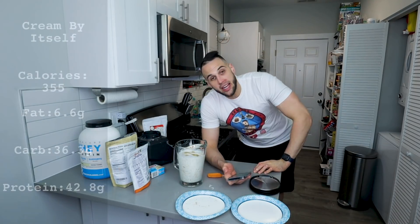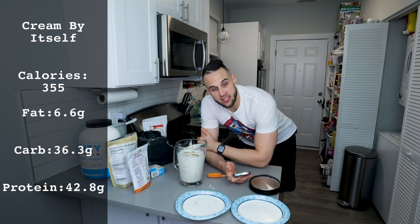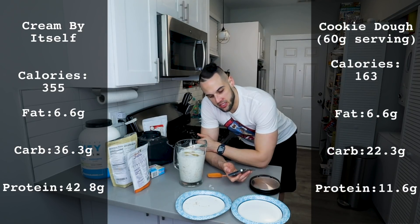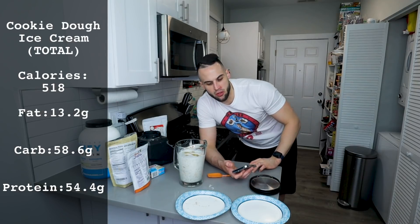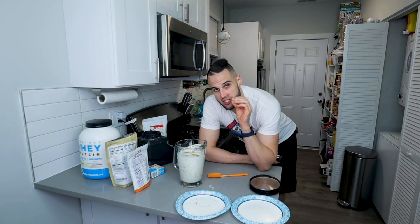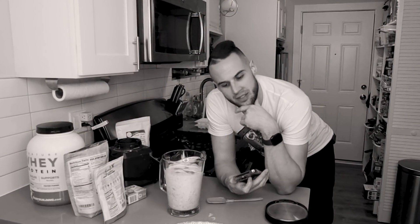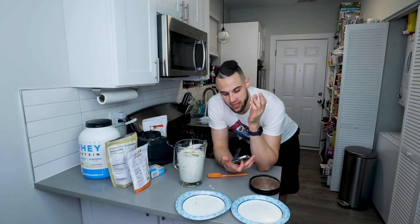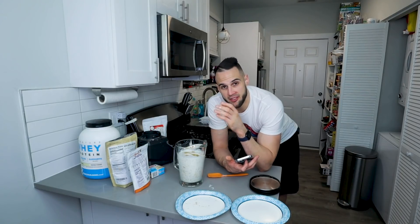Let's go over the macros. For four and a half cups of ice cream alone: 355 calories, 6.6 grams of fat, 36.3 carbs, 42.8 protein. When you add in your 160-gram serving of cookie dough: 163 calories, 6.6 fat, 22.3 carbs, 11.6 protein. In total you're essentially having 520 calories. Substitute regular milk for almond milk and it saves about 25 calories, bringing you just below 500 — around 497 to 498. This is about the best 500 calories you will have in your diet, guaranteed.